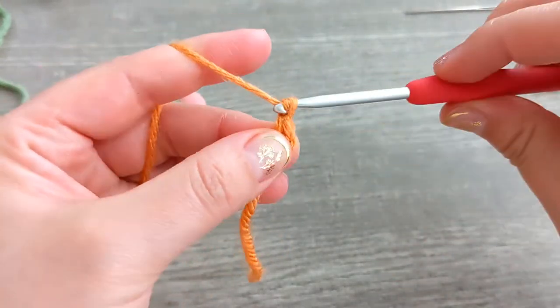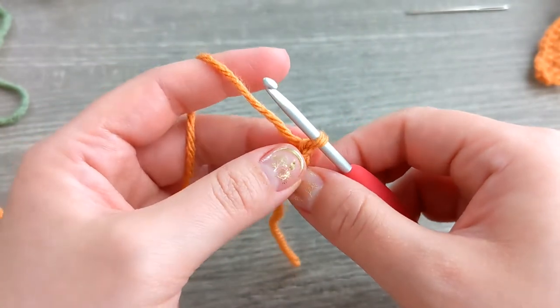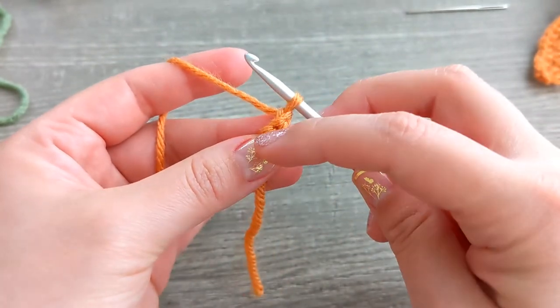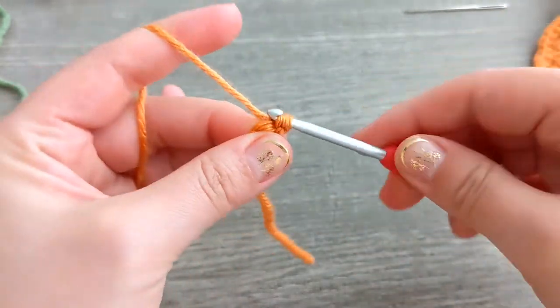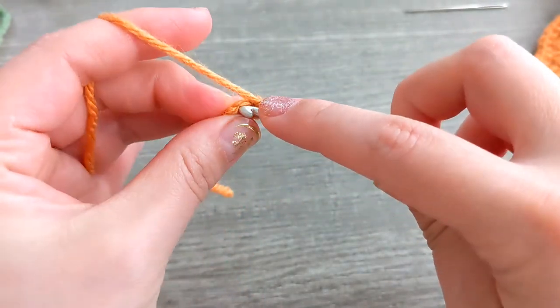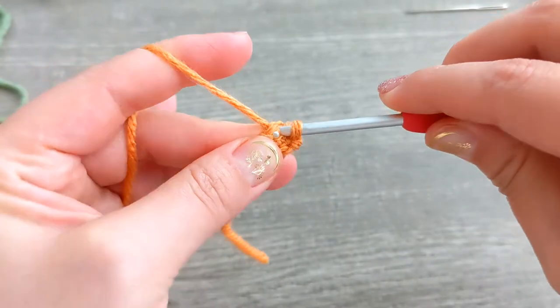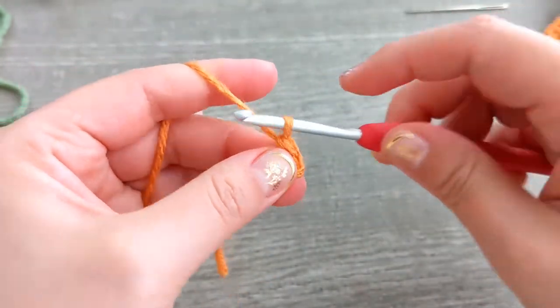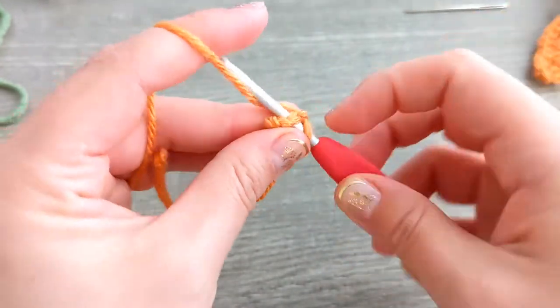Now you're going to chain one and turn at the end of each row, then single crochet across. This is our first row — one. Chain one, turn. Here's your second row.